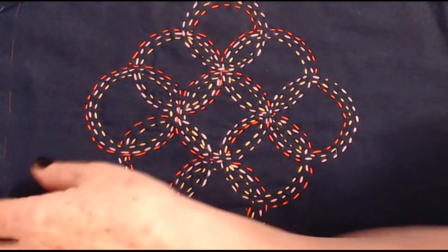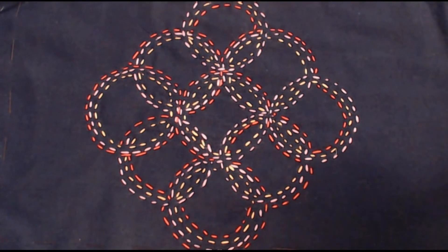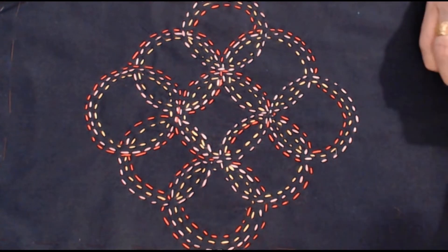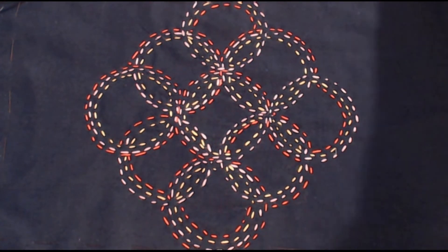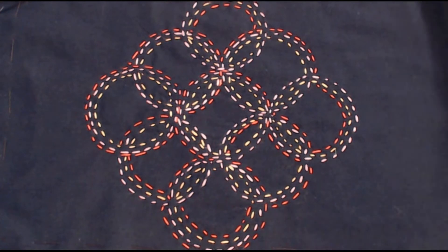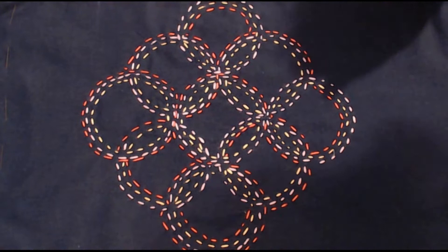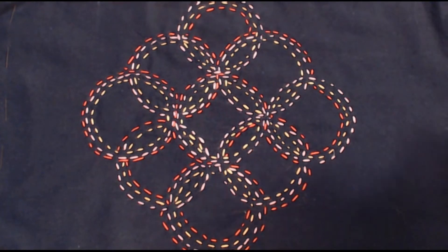Hello everybody, it's Teresa here from the UK. I hope you're all keeping warm and very well. In this project we're going to be looking at sashiko and making two sashiko scarves. Now the image on the screen has nothing to do with what we're actually going to be doing, so that's quite confusing, but I will show you the scarves later.